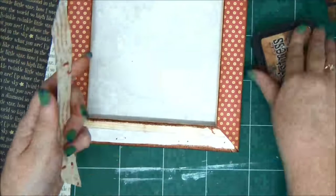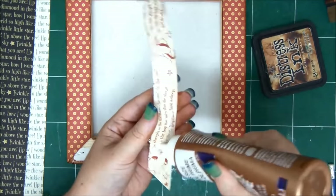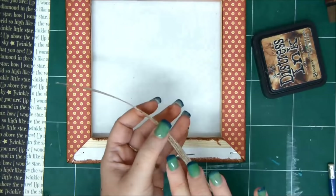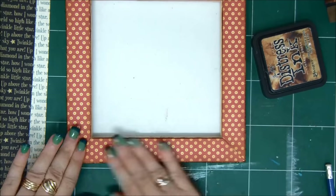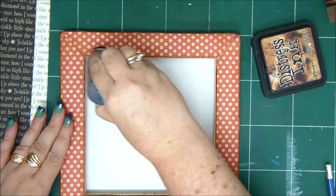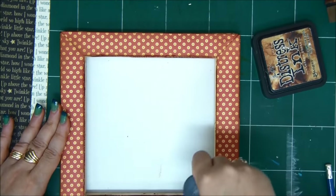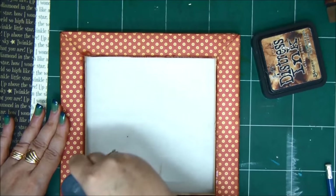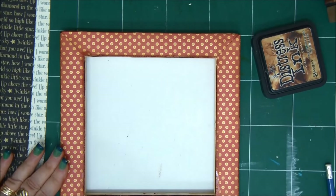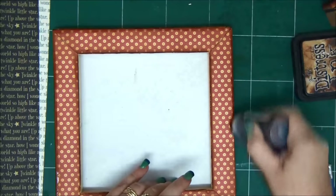So this is our last front strip of paper. I'm using liquid glue because that is so much stronger than just using double-sided tape. You can also use hot glue, but I don't think it's necessary here. And I'm going to go over the edges again with the liquid distress ink, just to make sure that I have a nice finish and a nice edge all around. That gives it so much more definition and looks really nice.